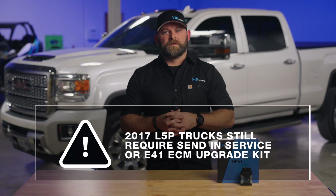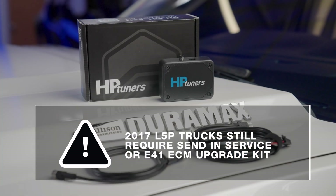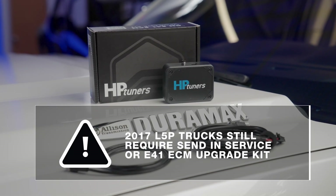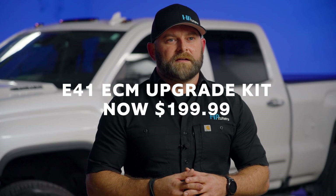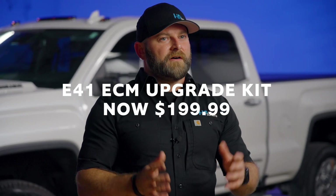And if you're working with a 2017 truck, this model year still requires our upgrade send-in service, or you can utilize the already existing E41 ECM upgrade kit — but we've got you covered there too. The required E41 upgrade kit is now just $199.99, saving you another $150.